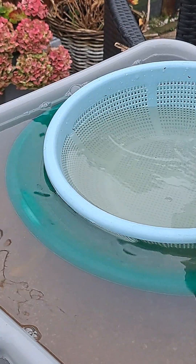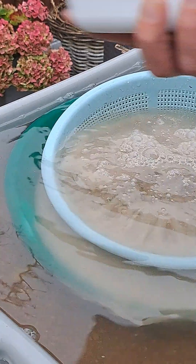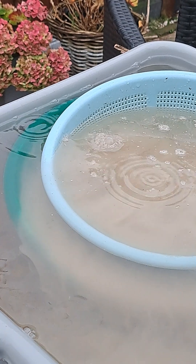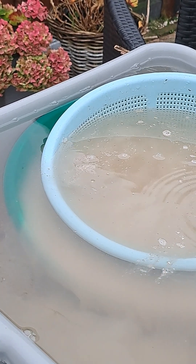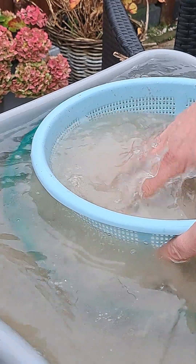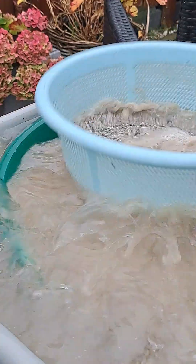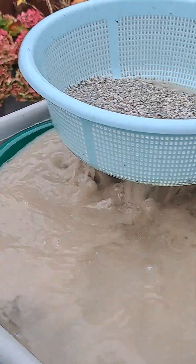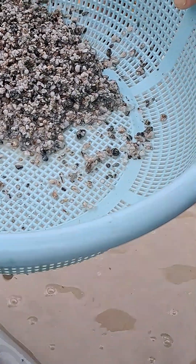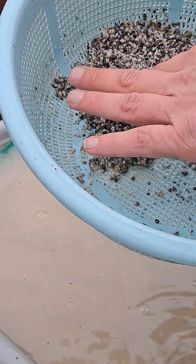So let's see. Let's do half — it's a big box, so let's do half. It's all oversized, crushed. It's all crushed. This is not gravel, this is rock.